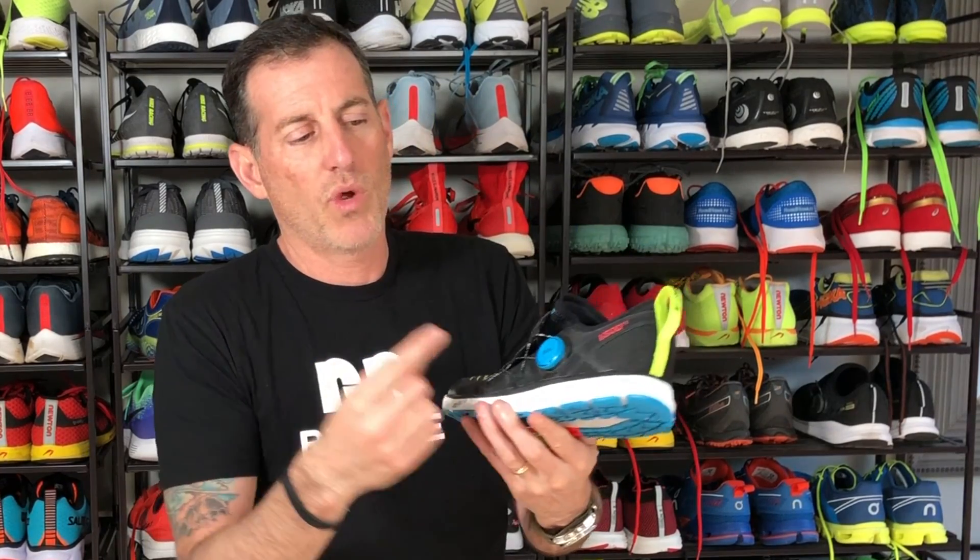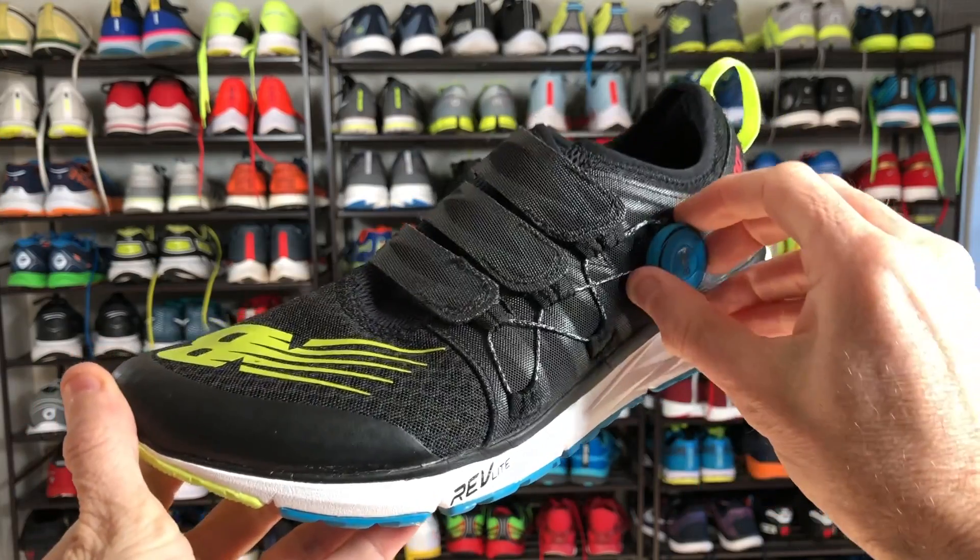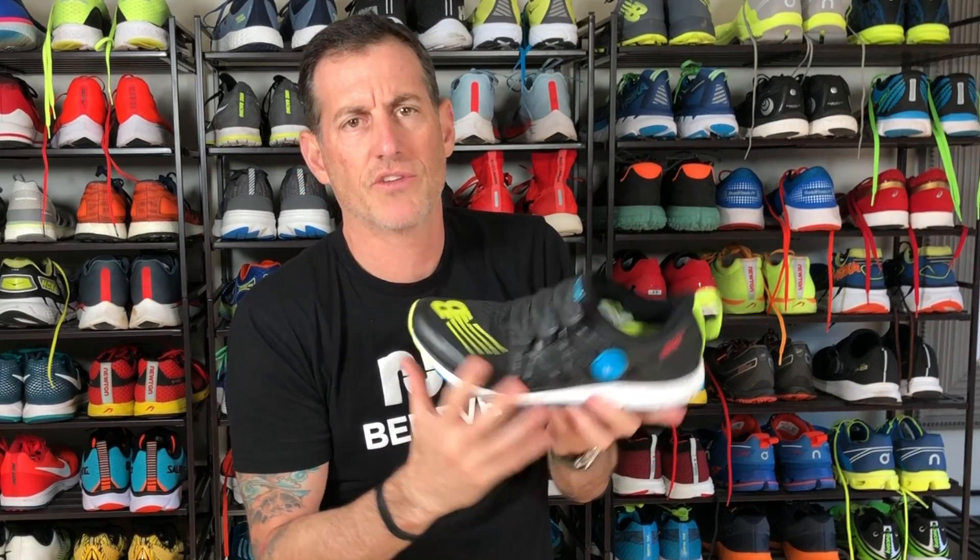The upper is a mesh upper with the most noticeable feature being the BOA closure. Easy to pop open, slide your foot in, get the fit you want, pop that closed and just crank it down. Pull tab in the back, stretchy booty to slide your foot into, BOA closure to get you closed down — you're ready to go.